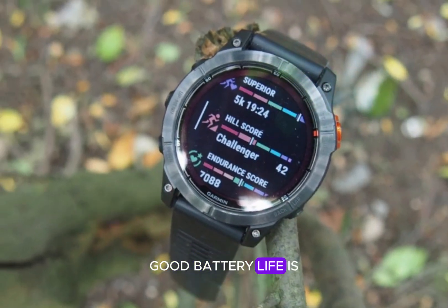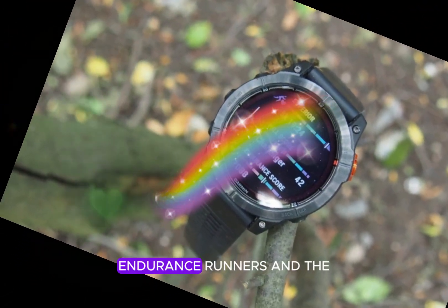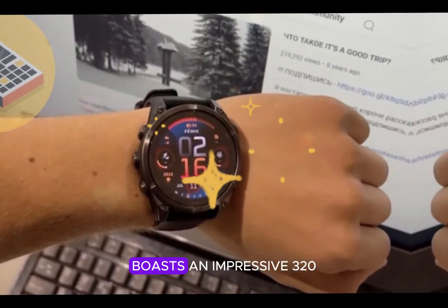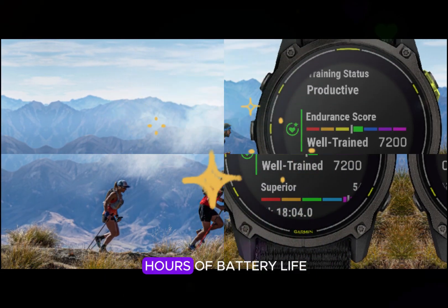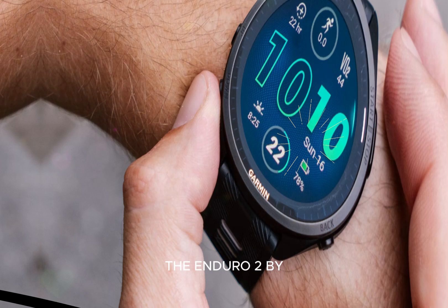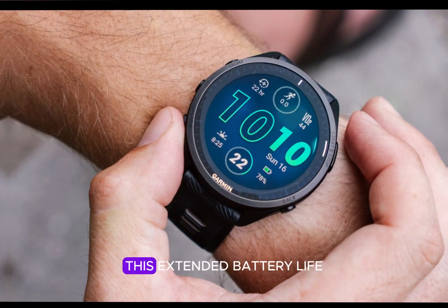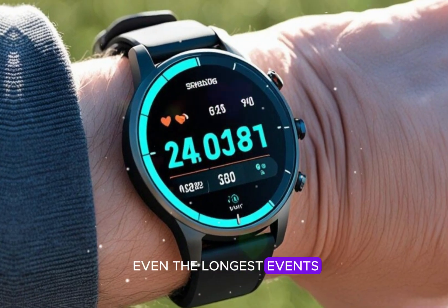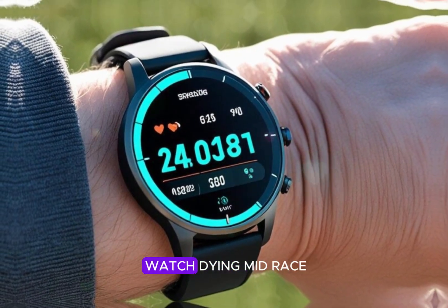Good battery life is essential for ultra-endurance runners, and the Garmin Enduro 3 delivers. In GPS mode, it boasts an impressive 320 hours of battery life, surpassing its predecessor, the Enduro 2, by more than double. This extended battery life enables runners to tackle even the longest events without worrying about their watch dying mid-race.